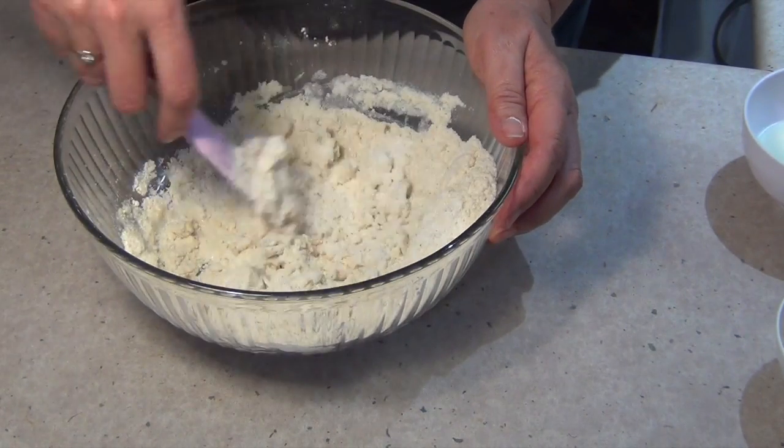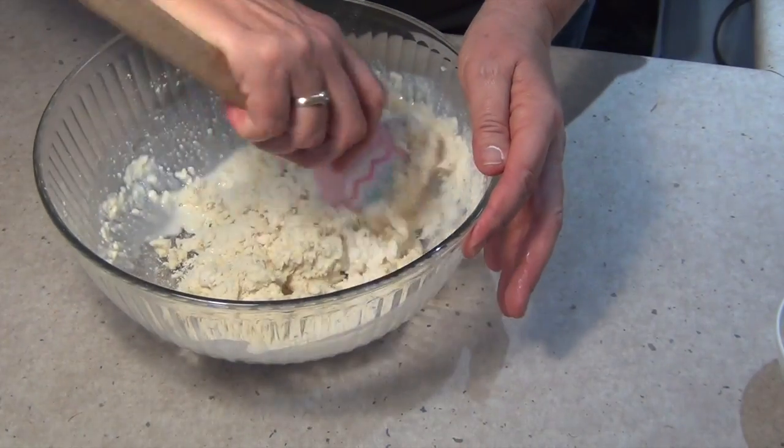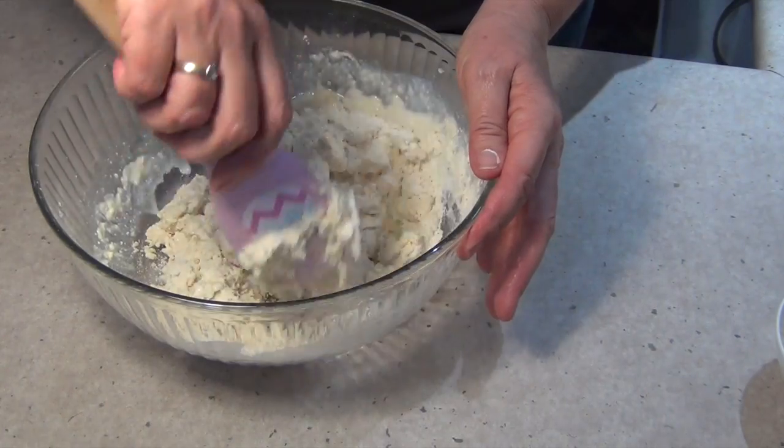We're going to pat it out flat onto a floured surface, fill it with our filling, roll it all up, and pop it pinwheel style into our camp oven.